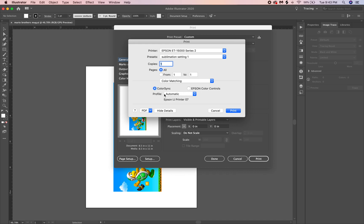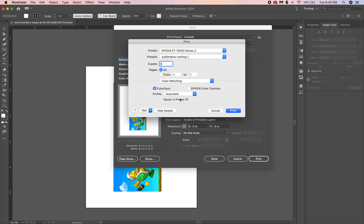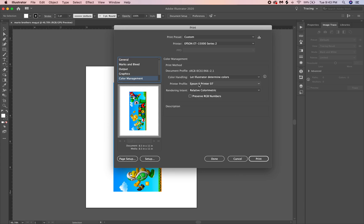Go to Color Sync and set your profile to Epson IJ Printer 07 — that is the print profile for the Epson 15000 and most of the EcoTanks. You'll have other profiles like RGB, Adobe, and others, but the one that works best with that printer is the one they provide. After you select it, hit the Print button to save it. Then go to your Color Management inside Illustrator and make sure it's lined up — set it to 'Let Illustrator Determine Colors' and your printer profile must be on Epson IJ Printer 07.